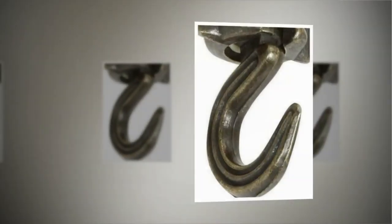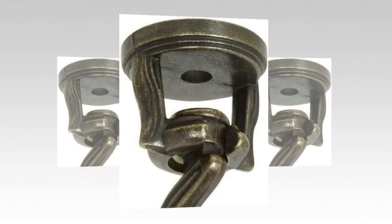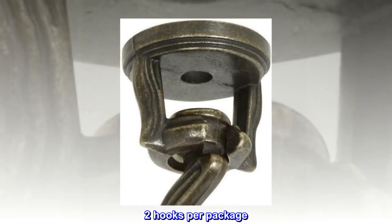2-Pack product is manufactured in Taiwan. Product is over door hooks, with 2 hooks per package.